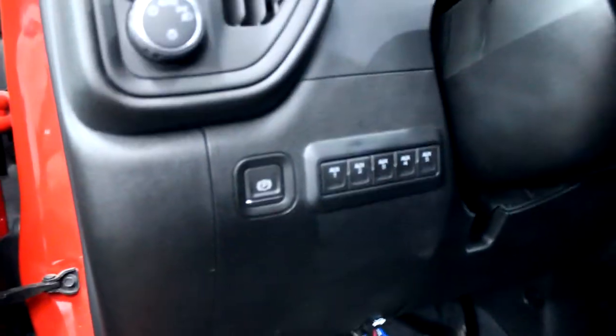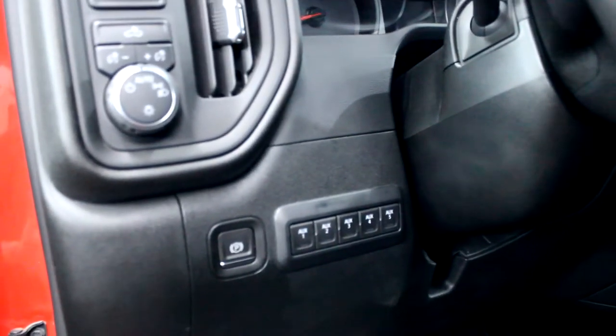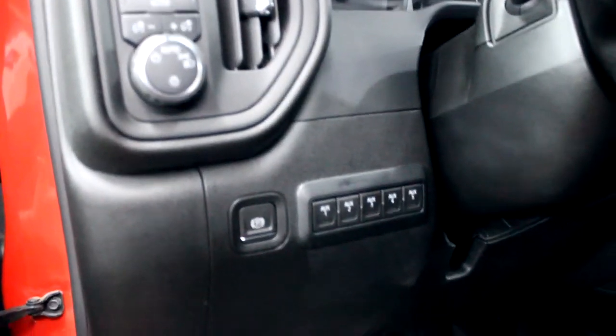Yes, the switches are always there, but they're actually hooked up. So if you've seen my previous videos on how you install the auxiliary wiring from underneath the hood and through the firewall, check out my other YouTube videos.